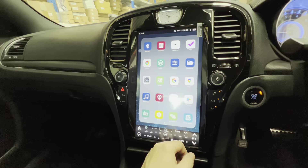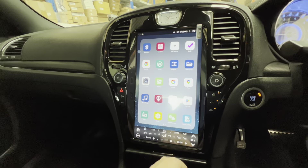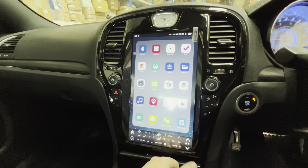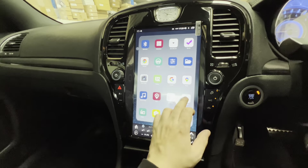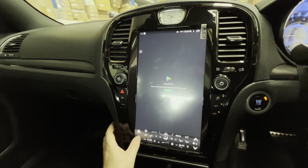As with any Android system, it's got the Google Play Store, so once you connect up to Wi-Fi you'll be able to download whatever application you like. Once you sign into your account you can do all that sort of fun stuff as well.